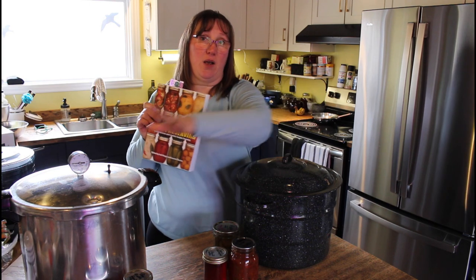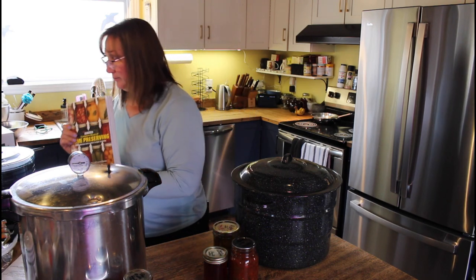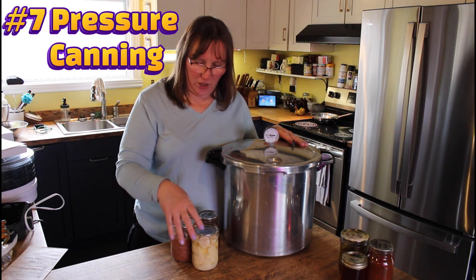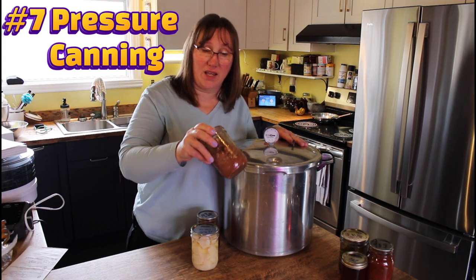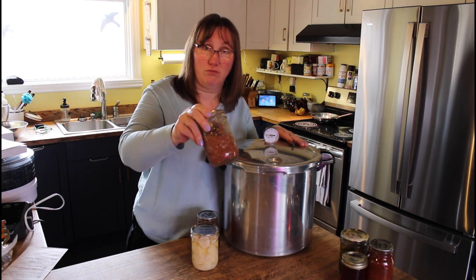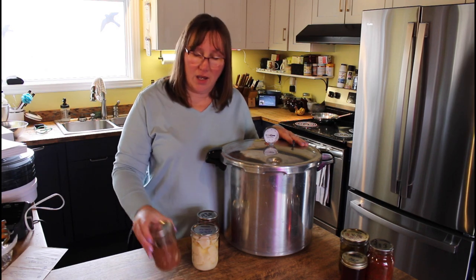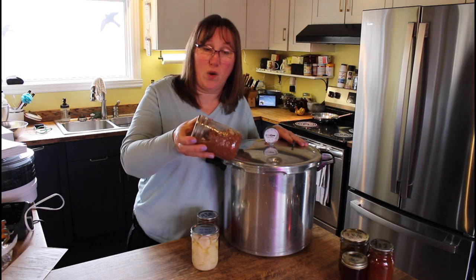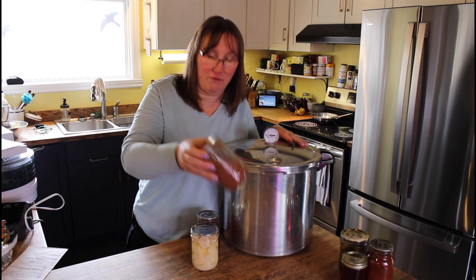Next is method seven — pressure canning. Pressure canning is for high-protein and low-acid foods. High protein means your meat and beans: beef, chicken, fish, whatever protein you want. Just follow the instructions in the book and you can have pressure-canned beef ready to go if you have a power failure — you don't even have to fully cook it, just warm it up.